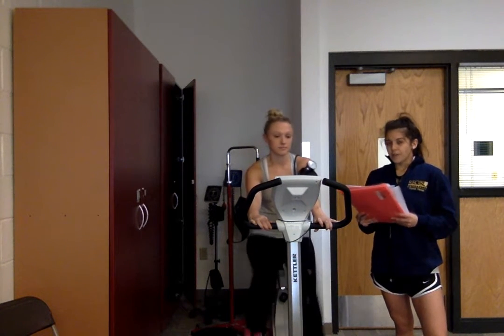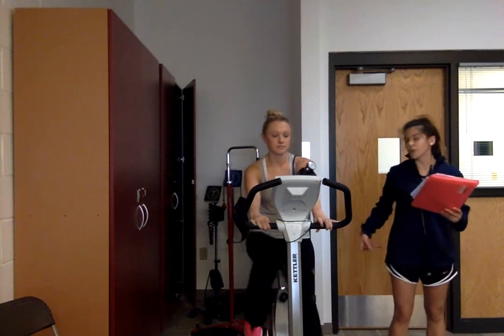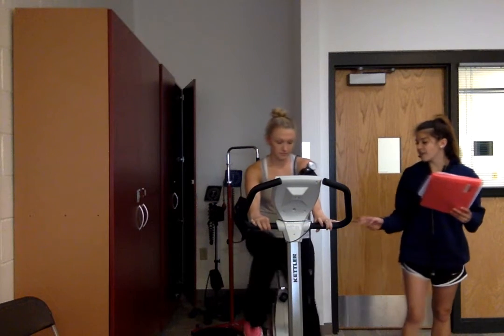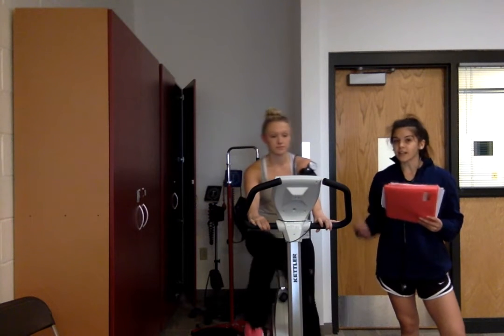A couple of other things: to get her situated on this bike we did measure the seat to her greater trochanter to line it up with the ground. We want her to maintain five degrees of flexion in the knee throughout her entire cycling cycle.